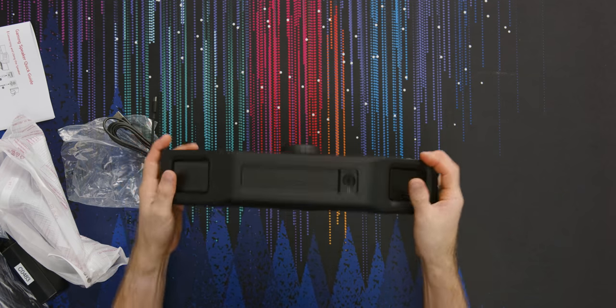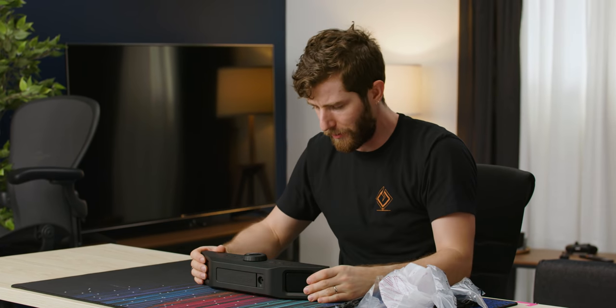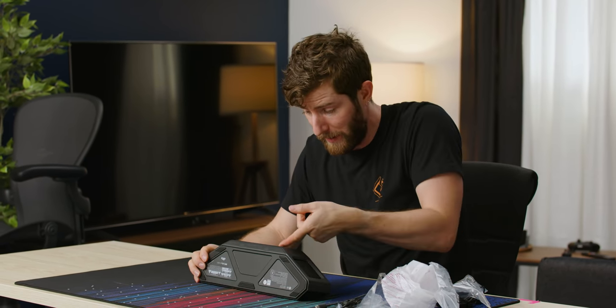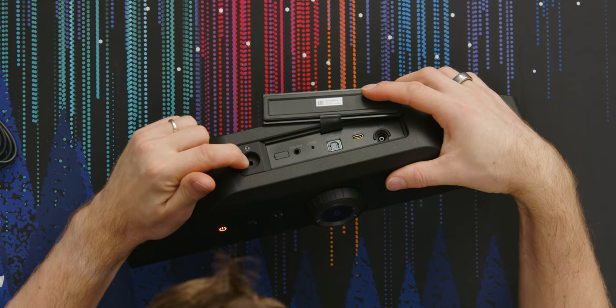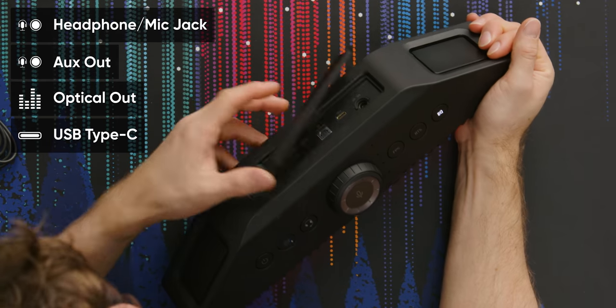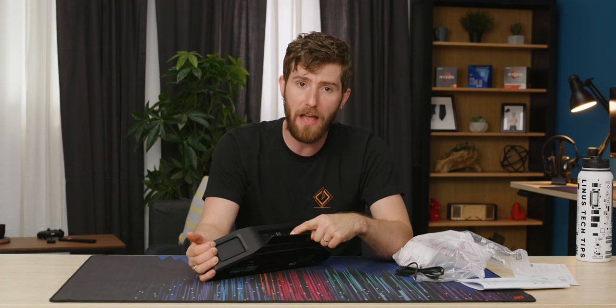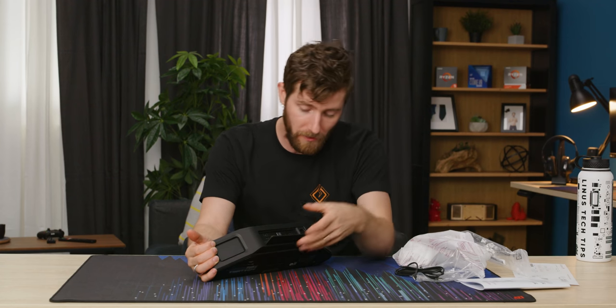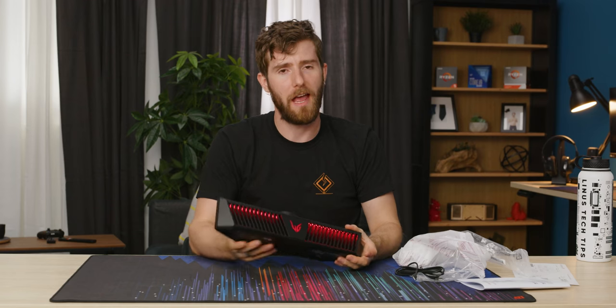It's got some heft to it. It's designed to sit kind of in between the angled V-shaped feet of your regular gaming monitor, whether it's an LG one or one made by someone else. The IO is all accessible here — there's a headphone/microphone combo jack, auxiliary out, so if you want to use the three and a half millimeter jack to go out to something else you could do that, a reset button, optical in, USB in, and power in.